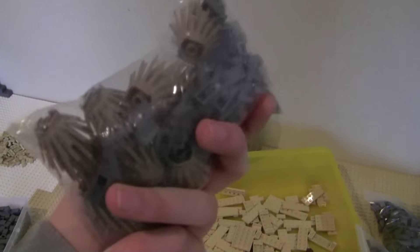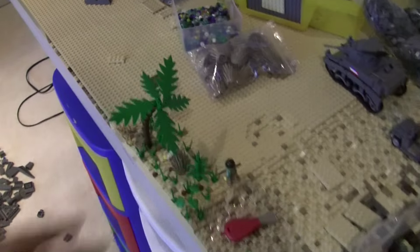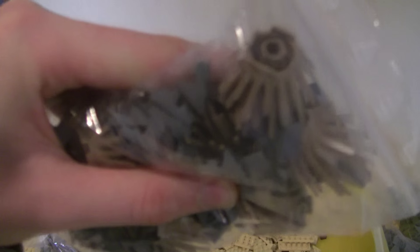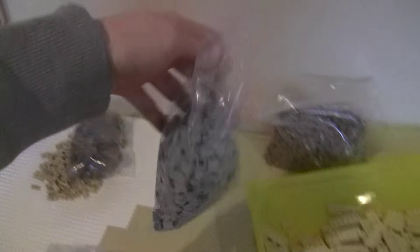I did get in the SNOT pieces. I think I ordered 14 of these dark tan bush pieces — they work really well. I'm not a real big fan of the green ones; I feel like they stand out too much. But the dark tan really goes well with the regular tan. So there's 14 of those and then a bunch of these SNOT pieces. I thought I might be able to use those — we might not be able to. But I got those in, so that's good.